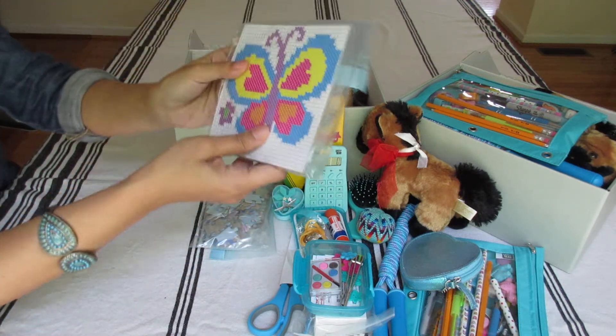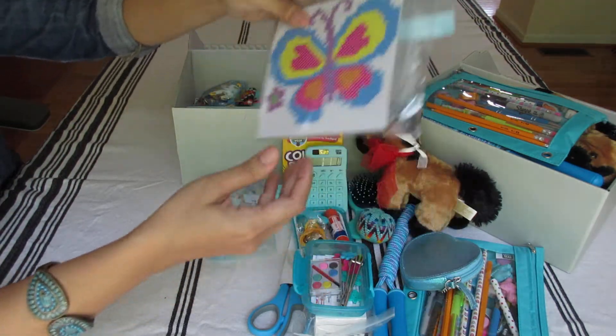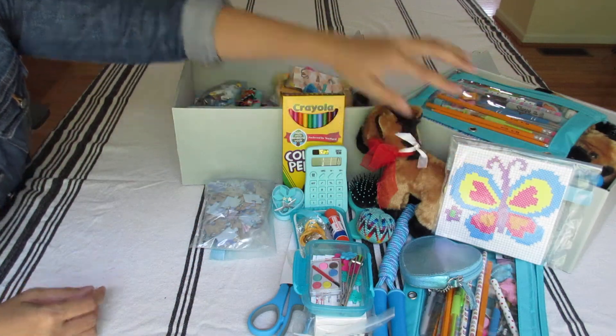This is a cross-stitch of a butterfly. I assume she could catch butterflies on her horse trail. Cross-stitch from Dollar Tree.